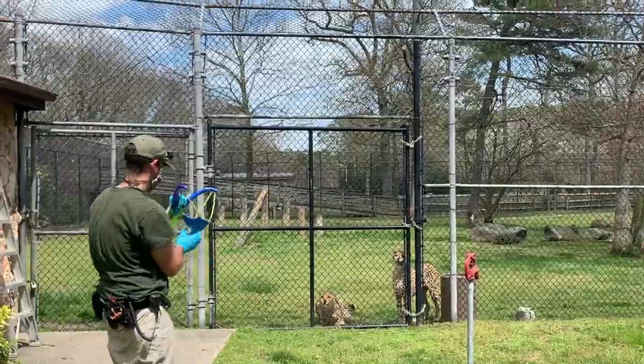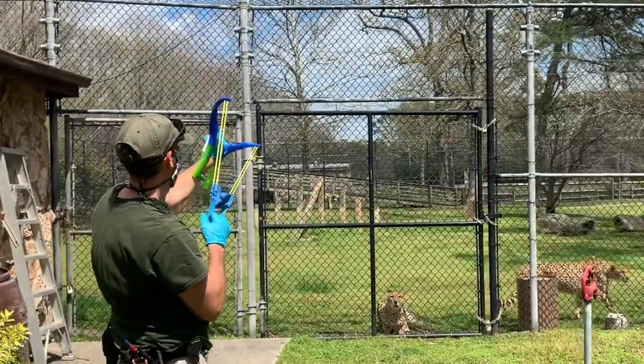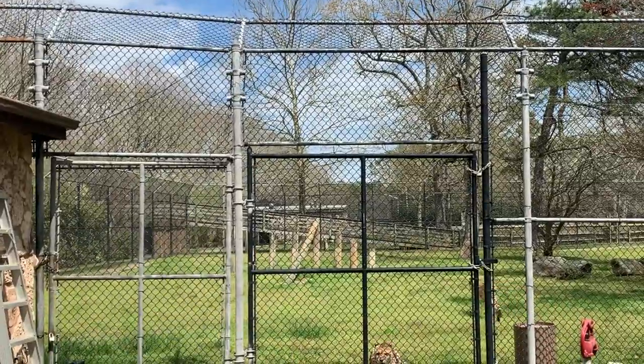So by throwing the meat in with a slingshot, it's kind of very fast paced and very visual. So we'll see if this will entice them a little bit, because enrichment is really important for these guys, just like every animal in the zoo.